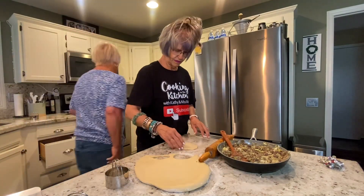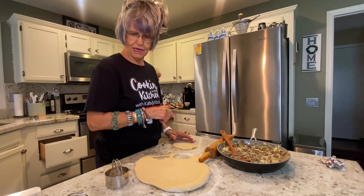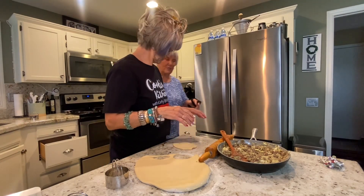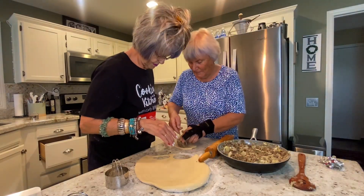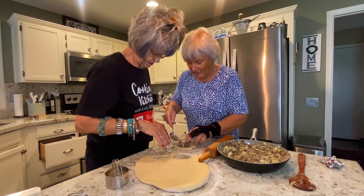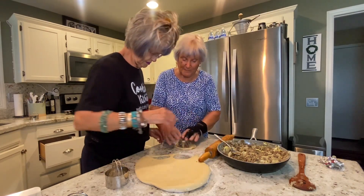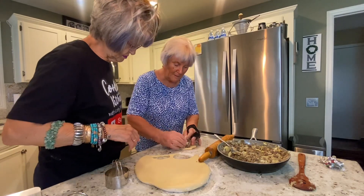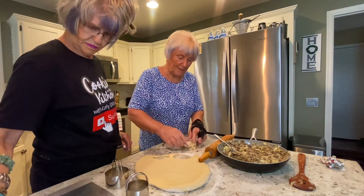I'm going to get a bigger spoon. Then Mamie, I want you to fill it in the middle like that with our cabbage and onions. And then I want you to squish it down and then roll it over.